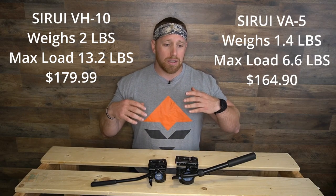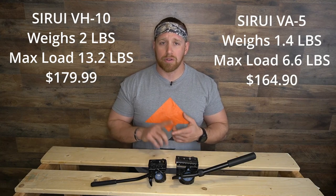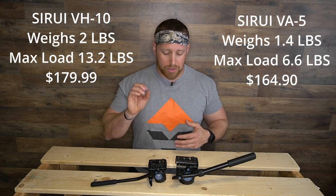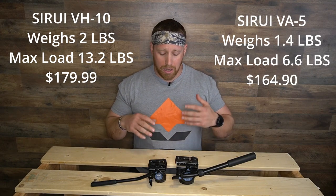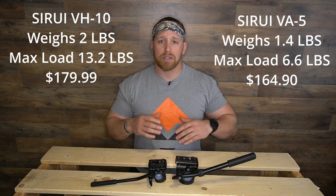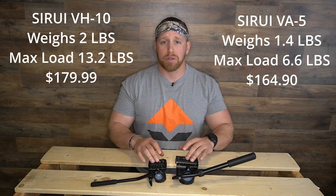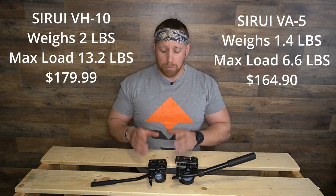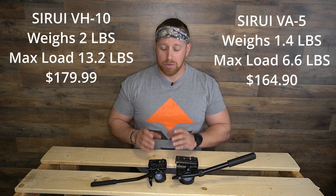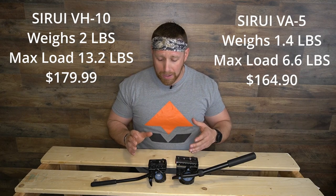The VA5 is 1.4 pounds and can hold 6.61 pounds of glass, optics, cameras — which is more than what I need. Same system setup as far as the tilting, the panning, the adjustable handle, and the removable base plates. It's just smaller, more compact and streamlined, and it is nice to have out there on the mountain. This is one that I'm going to be running for a while.